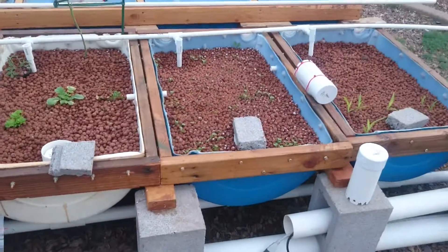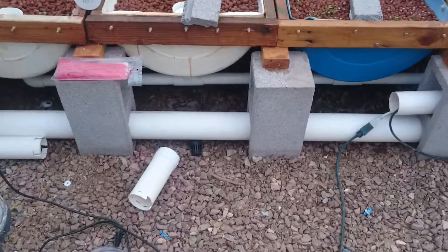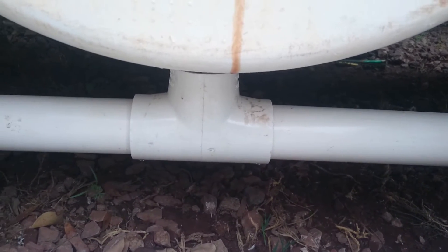So here's the first four that I built. And they're not connected to the four inch drain system yet. As you can see down here it's still the one and a half inch system.